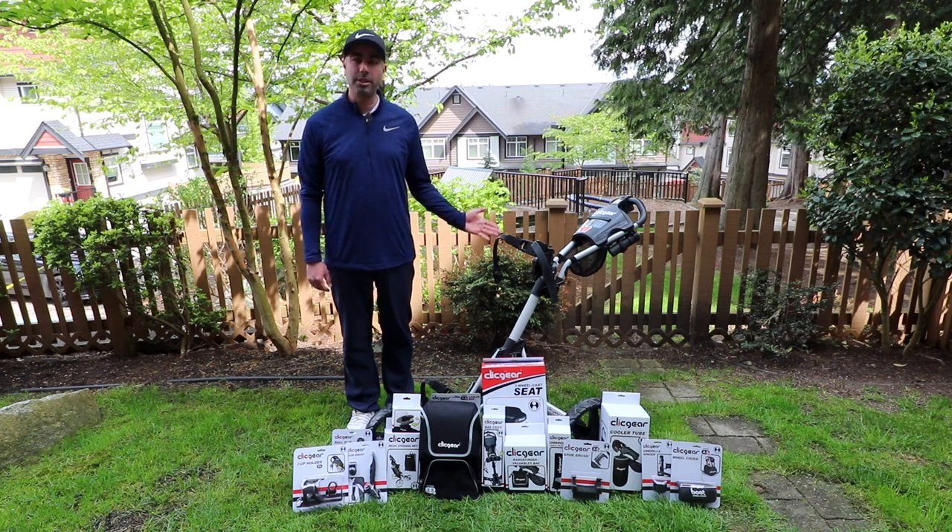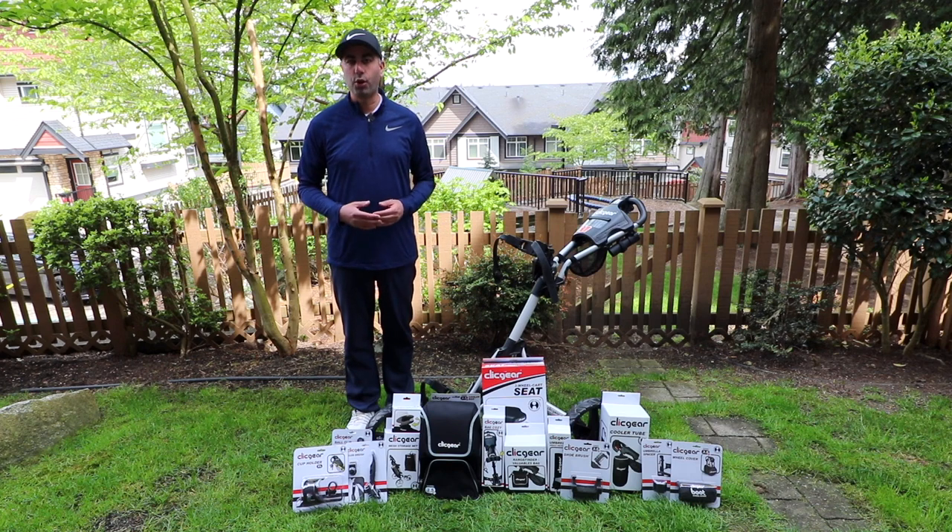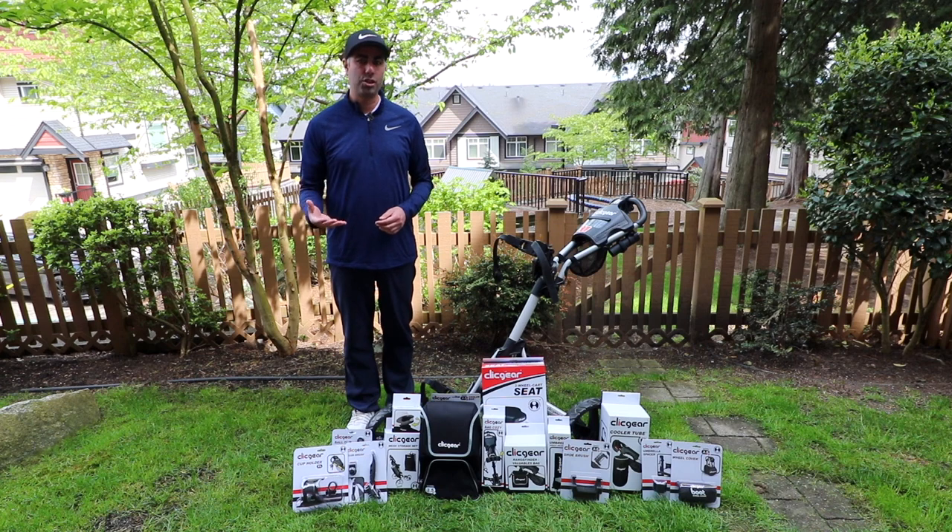The ClickGear Golf Push Carts are some of the best and most popular golf push carts available on the market today. The one thing I like most about them is the amount of accessory add-ons that you can get for them. Today I'm going to go over some of the most popular ClickGear accessory add-ons, demo them for you, and you can make a decision if you want to purchase them for your golf push cart.